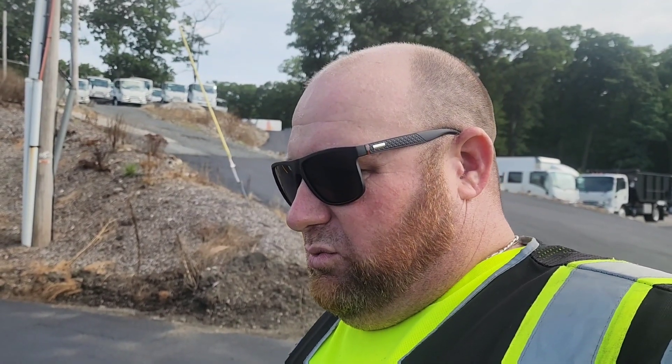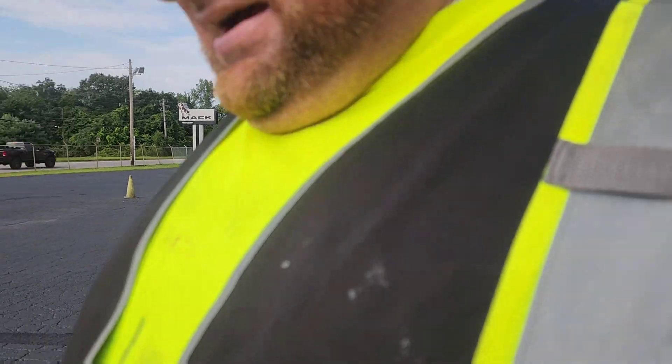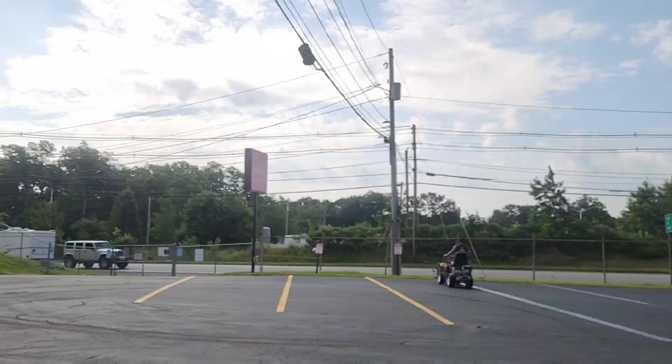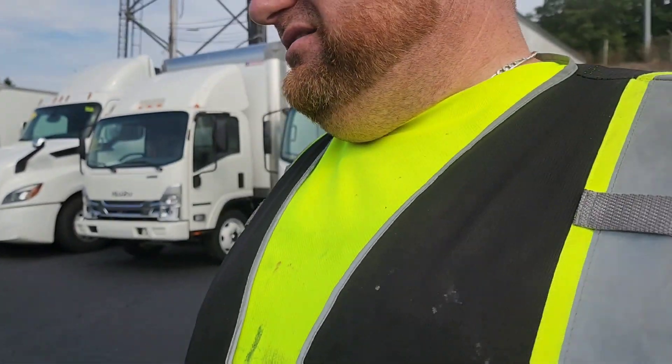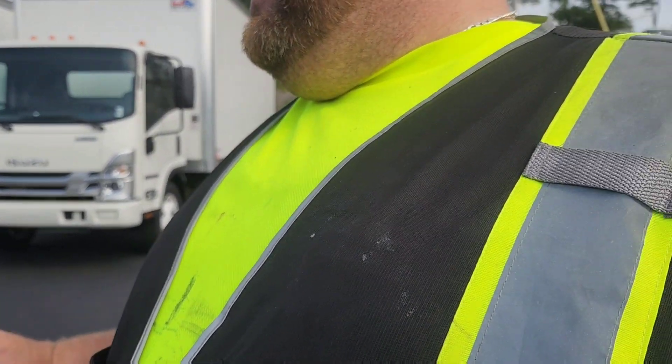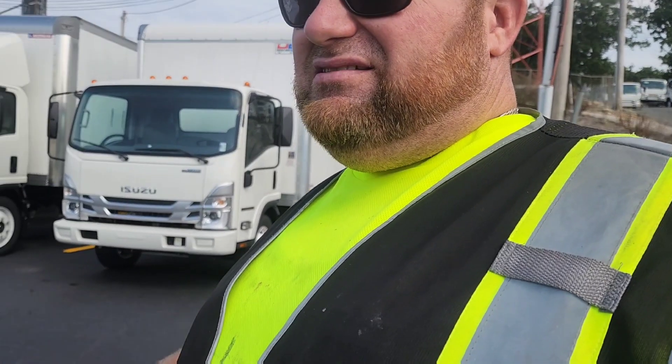So how do we prevent it from becoming a pothole? Something like this, we would like to put mastic on it — that's a mastic patch. But if you don't have a mastic machine, how do you go about fixing something like this?